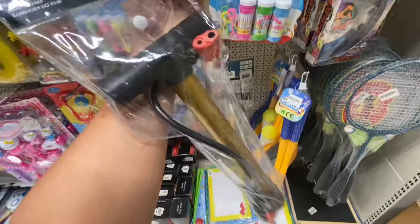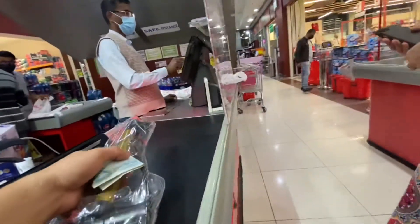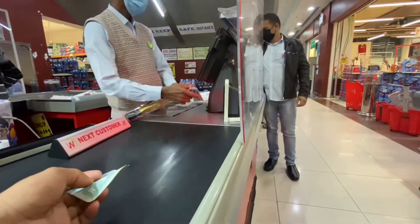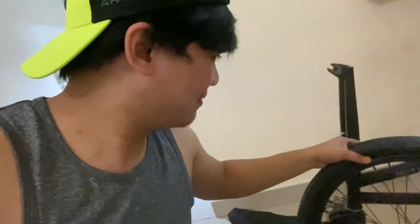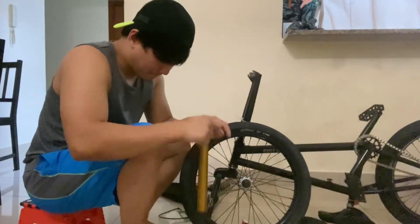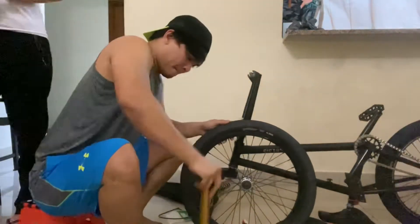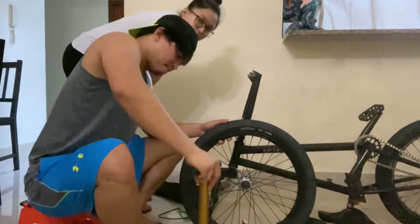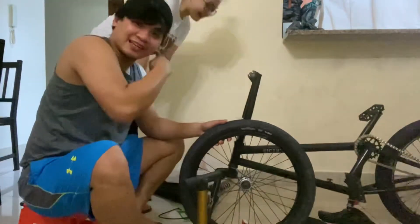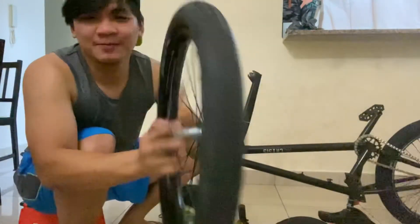Hindi tayo binigo ng ating pagbaba — 940. Pwede na! So ayun guys, nakabalik na tayo dito sa ride. Nabili na natin yung pump. Hangina na natin to para may kabit na. Mga makagod — wala nang mabula. Boom — bagong gulong!